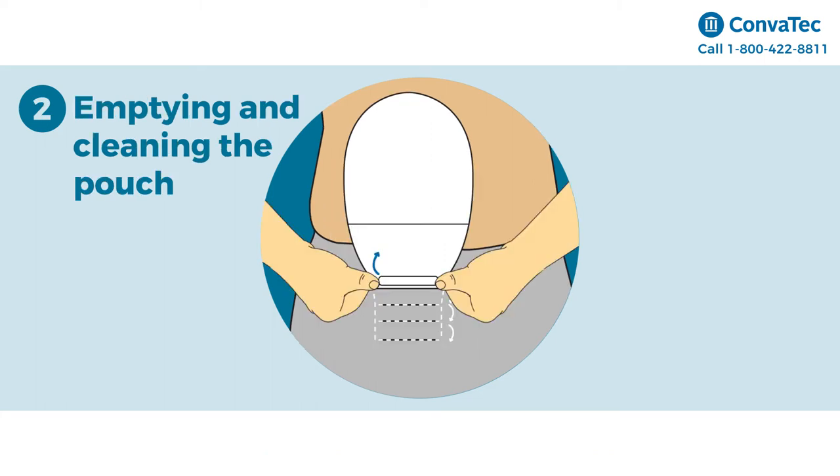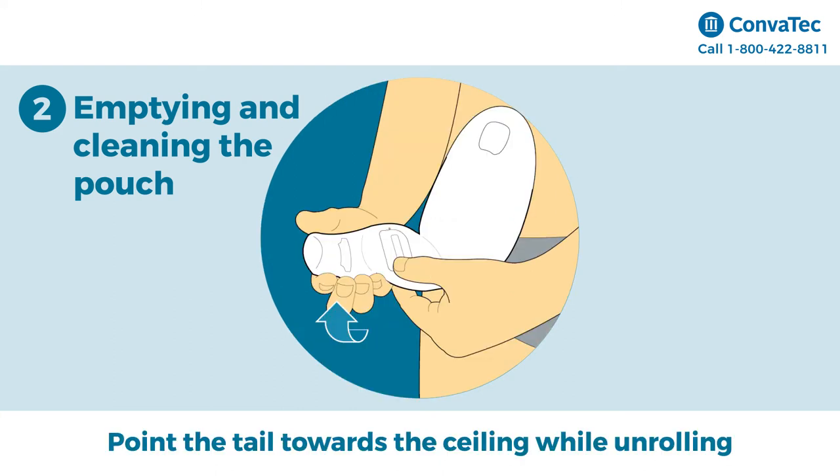Step 2: Emptying the pouch. Reverse the locket pocket to reveal the tail. To empty the pouch, point the tail up towards the ceiling while unrolling.